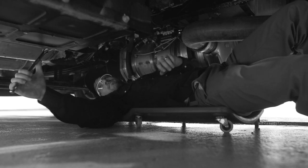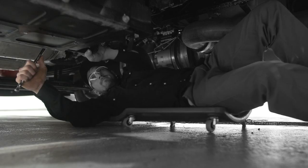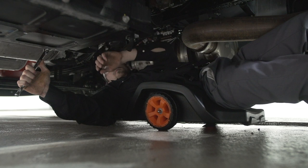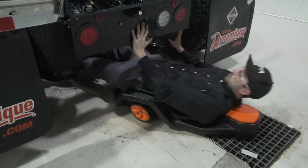Every mechanic has experienced this. Small swivel casters on any regular creeper offer no stability. Our fixed wheels provide a mechanic with extreme pulling power, greater control and agility, making the job much easier and efficient.